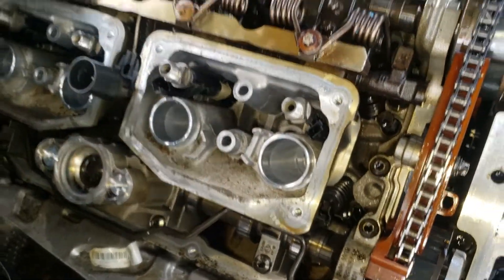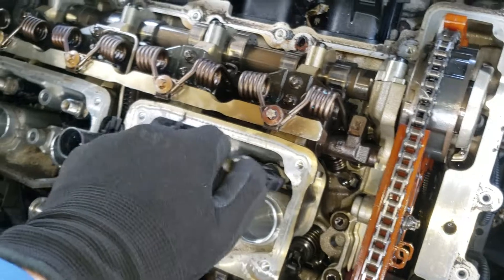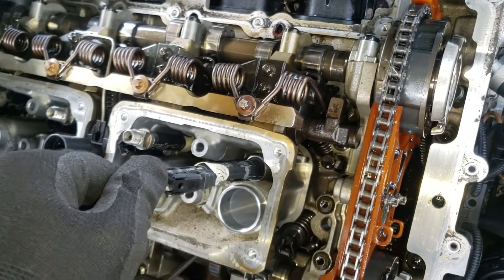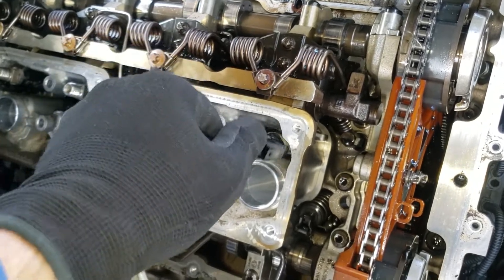I have already managed to pull the first and second one out. Make sure you also label them so you can later on know where to put them back exactly.